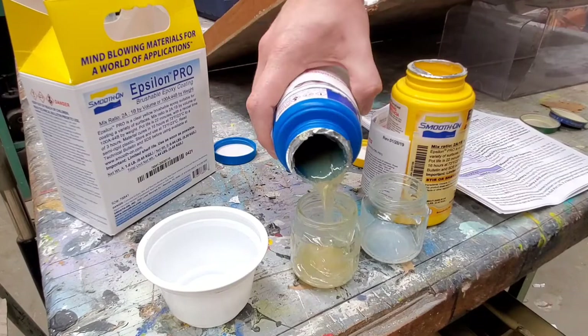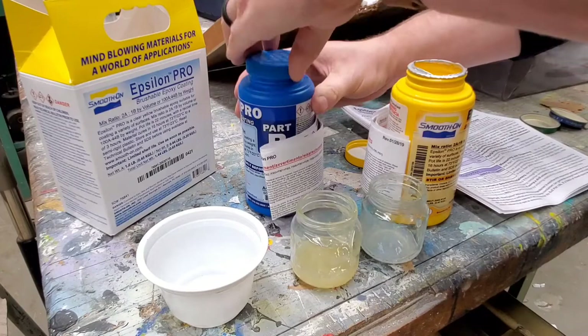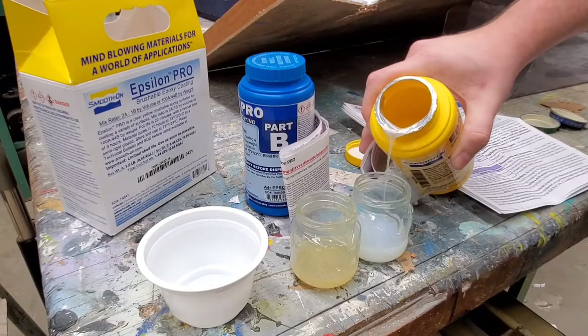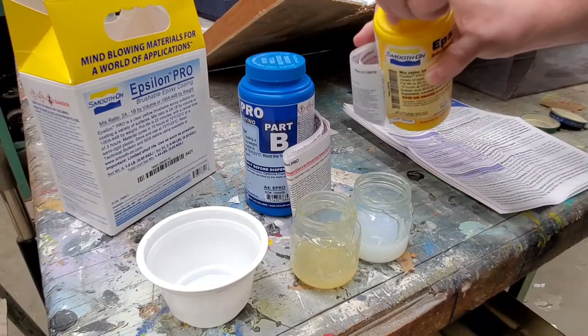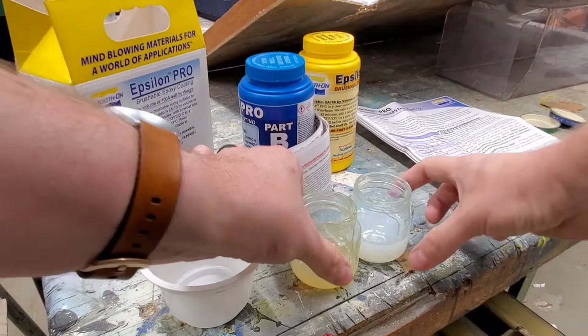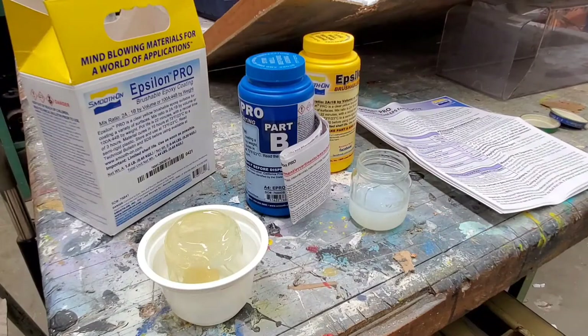I'll roll the edges here real quick to get it to stop dripping. Then I'll go ahead and cap that again. Whatever this fills up to be, I'm going to double it on this side. Now I realize that doesn't quite look like double, but part of that is because of the bell-shaped bottom, so I'll have to be mindful of that. Now it's just time to pour these into the mixing bowl. I think I'm going to leave this one upside down for a while and let it run out the bottom — let gravity do some of the work for me.